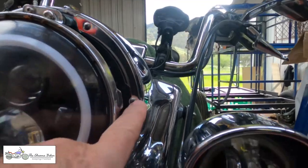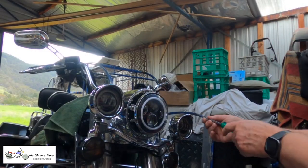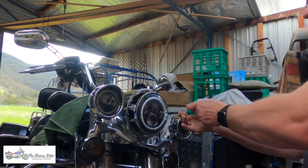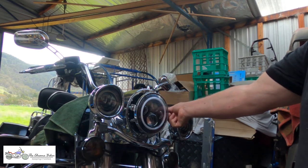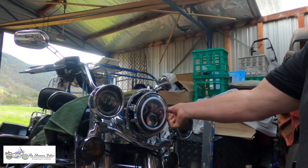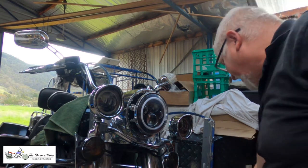There are seven screws around the outside I need to remove to take the headlight assembly out so I can get to the cabling. I've only gone with a 10-inch ape — I didn't want to go too high. I still want to be comfortable, so this will give me a little more comfort from the standard bars. I find the standard bars very comfortable, but this way I also don't have to change the length of my cables, because that's just another expense.